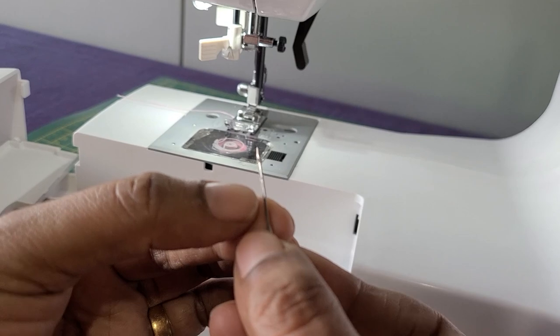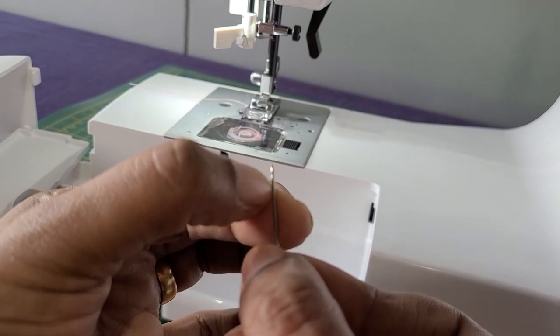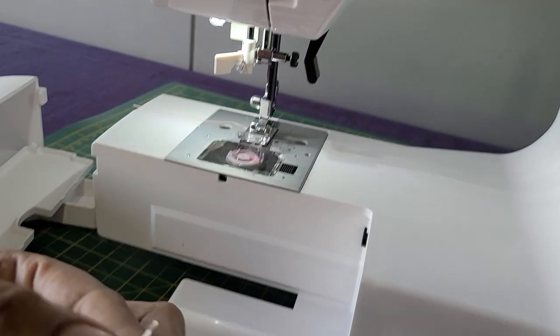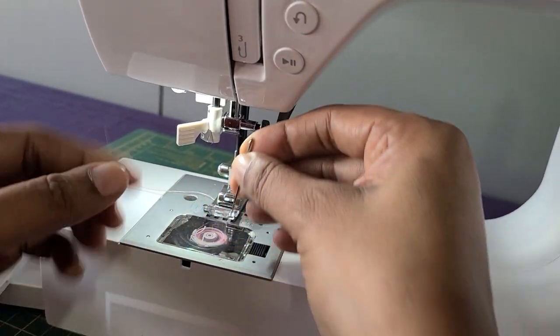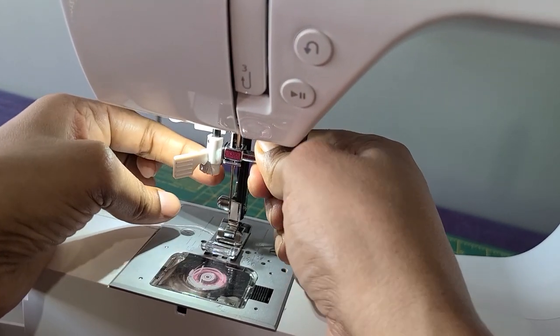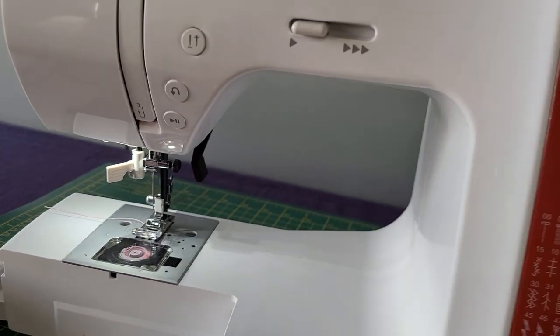The needle has two sides — one is the flat side and one is the tunnel side. When you are fixing the needle, you have to make sure the flat side, which is this, is not facing you. If you fix the needle into the wrong side, either it won't stitch or it will not stitch properly.